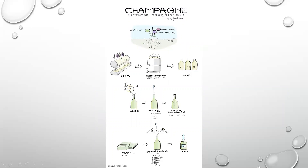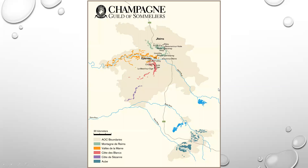Here's another great infographic for the traditional method or Champagne method. You see the press, the fermentation into the wine, where they blend, tirage, secondary fermentation, let it sit for a few years, disgorgement, add the dosage, and call it a day.